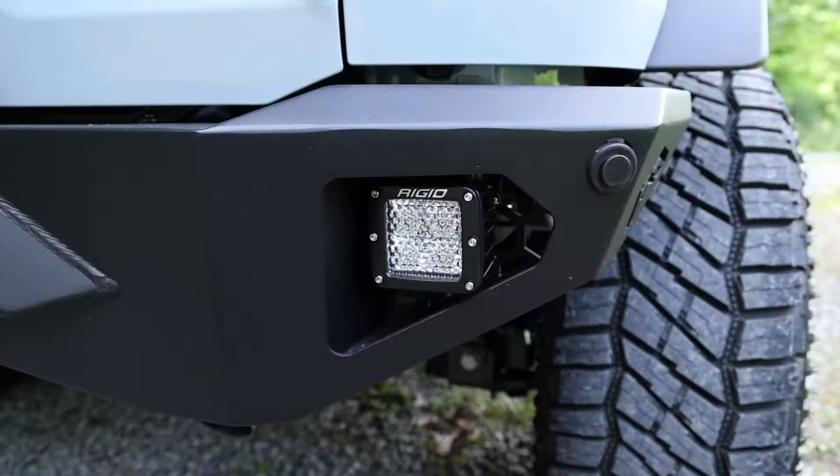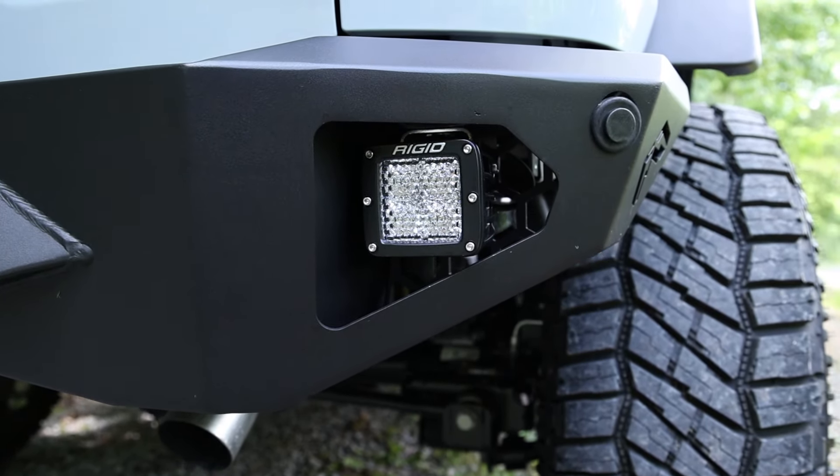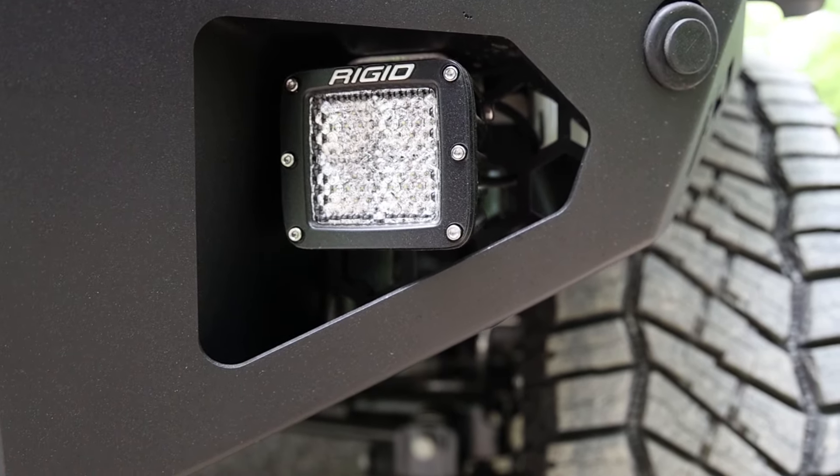Rigid's original pod LED lights are made with a high-grade aluminum alloy and impact-resistant polycarbonate lens that will keep the path bright for years to come. The D-Series Pro Lights feature a durable UV resistant powder coat and come with a limited lifetime warranty.